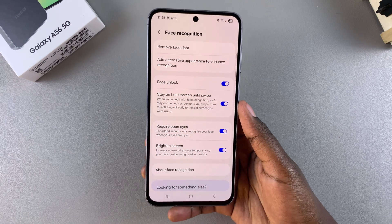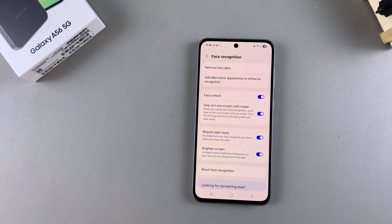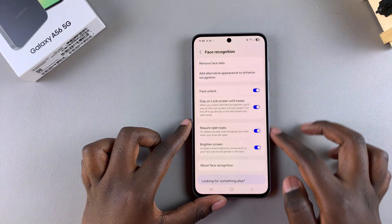Tap on Register, then put your face in the frame and tilt your head up. Once you finish registering your face, you can now start using the face unlock feature on your Galaxy A56. You'll see different options you can use.